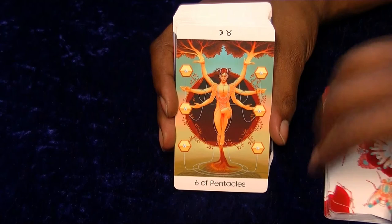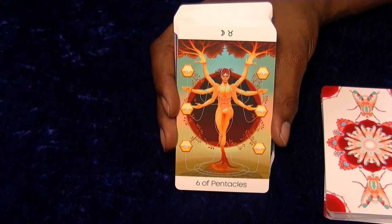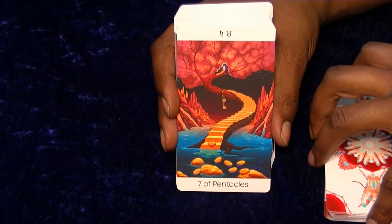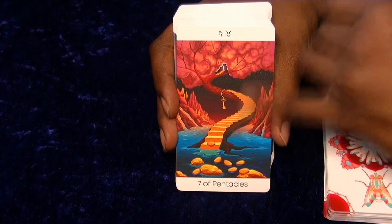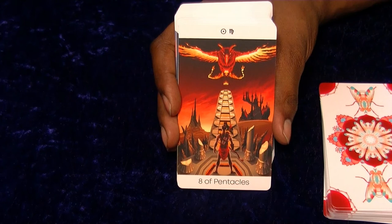That looks pretty cool - handing out the finances, all interlinked and connected by pearls maybe. That's still a pretty flash-looking image. A nice beautiful stairway with keys - this is still more effort and more detail. This is some of the best artwork I've seen.